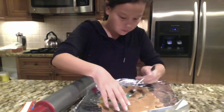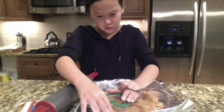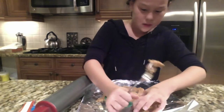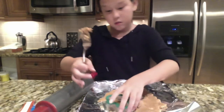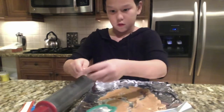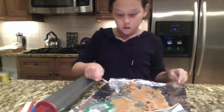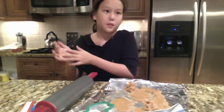That turned out good too. Once you do this, you might want to work with the other cookies. I'm going to roll it again because peanut butter cookie dough takes up a lot of room. It might not be the best, but it's still okay to roll it out. I'll be with you guys in just a second.